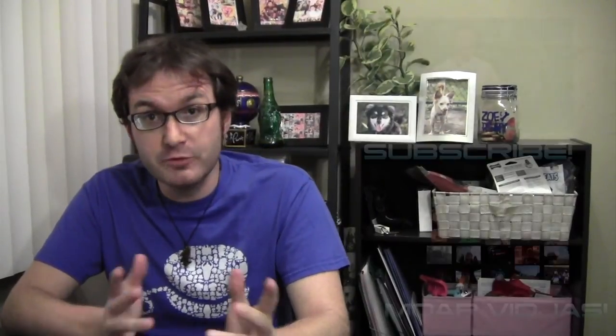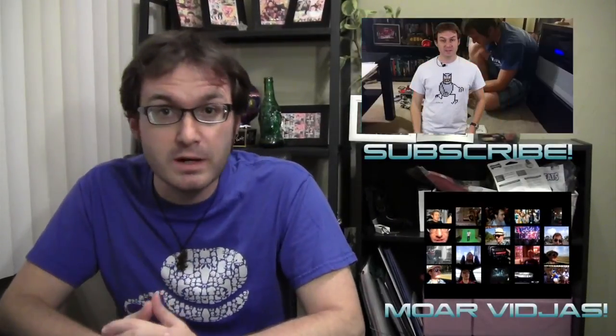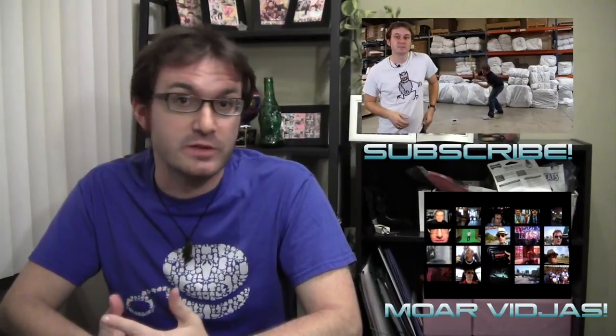And there we go — good as new. Thanks for watching, and if you liked this video, hit the subscribe button or check out some of the other videos in the library.